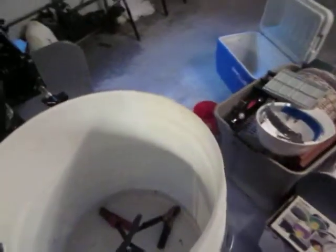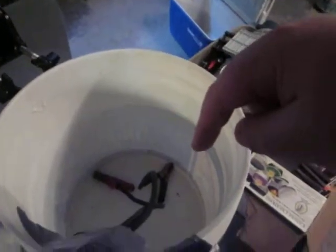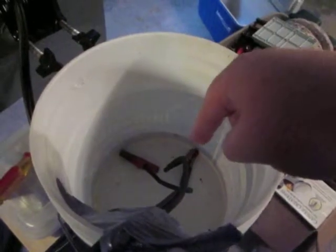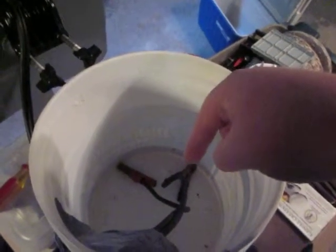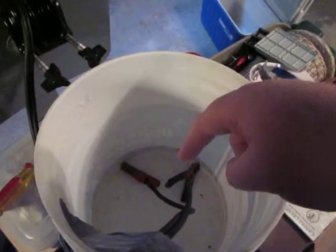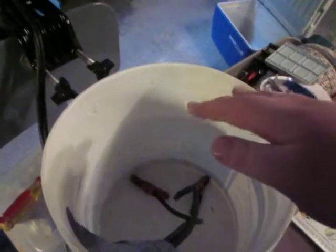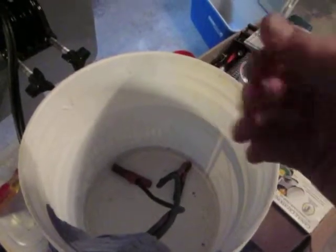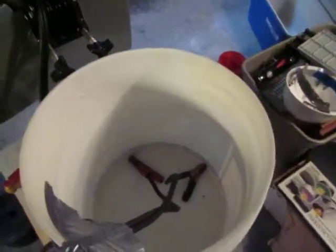Now you just take your alligator clips, put the vinegar in first — the whole bottle — and then put your alligator clips in and soak them so that the alligator clips are in but the wires are out of the vinegar. You just want to cover the vinegar over the alligator clips so they soak in there. Leave it in there for a few hours, take it out, and wipe with a rag. And that's all you need to remove it.